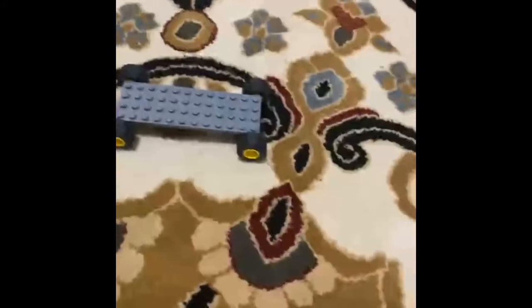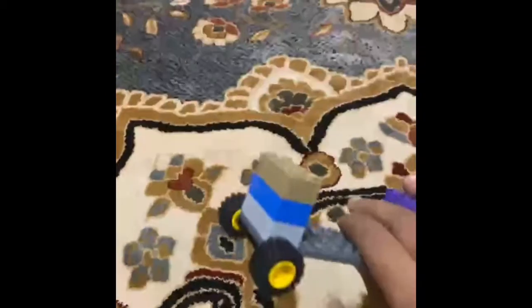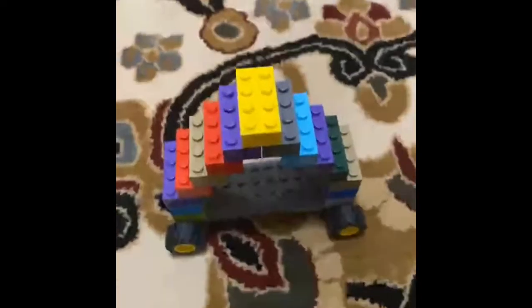Now you're going to want to decorate it. You need six of these Lego bricks. Put them on this side just like this, and do the same on the other side. Next you want to add these pieces on just like this.